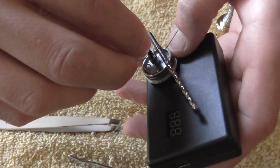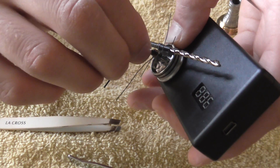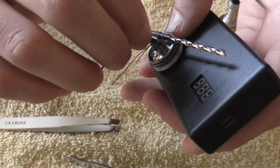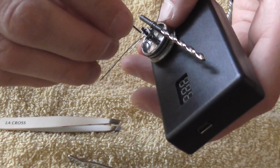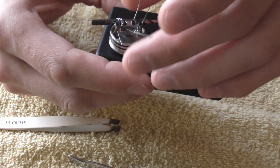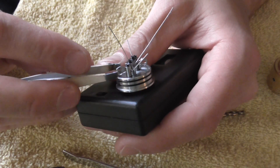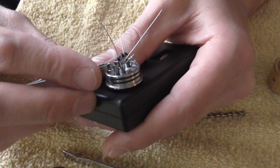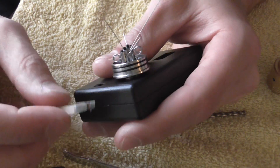Looks pretty good. Now we're going to tighten it all the way. You want to get them pretty tight. Check them all again. I think they're all nice and tight now. We'll go ahead and move this coil over a little bit too — kind of get it where we want it, get it away from the wall. Don't want anything touching. That looks pretty good there.